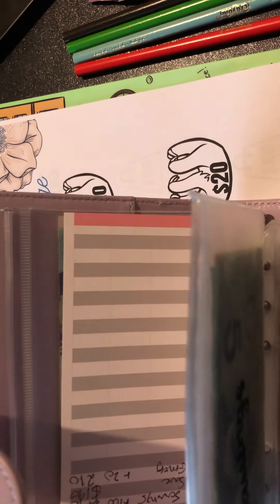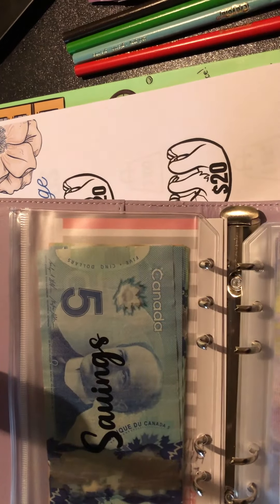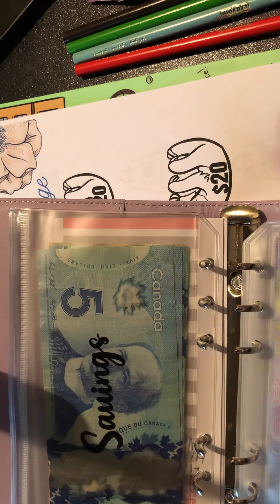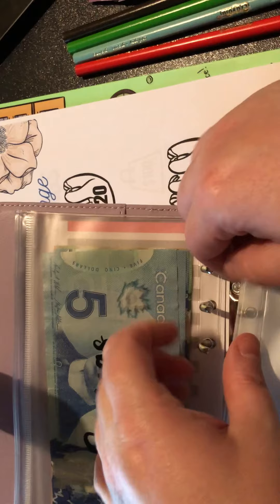We need to add our new ones. I've already made the envelopes - they're not pretty by any means, but there's our $1,000 Black Friday savings challenge and our Christmas challenge. Let's go ahead and put these in.